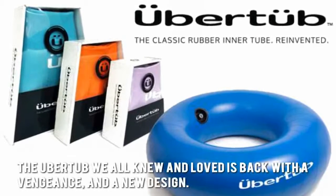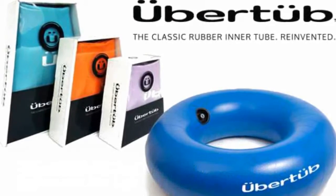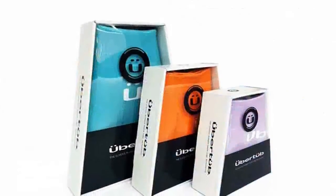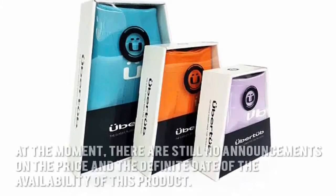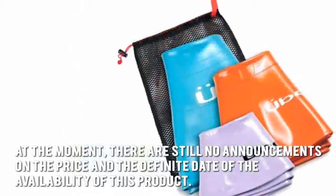The Uber Tub we all knew and loved is back with a vengeance and a new design. The classic rubber inner tube is now reinvented and re-engineered, and it is better than ever. As of now, there are still no announcements on the price or the definite date of availability for this product.